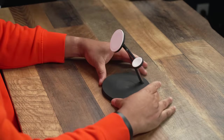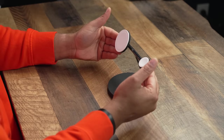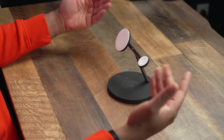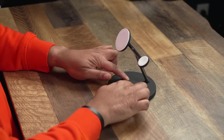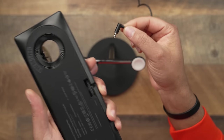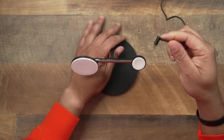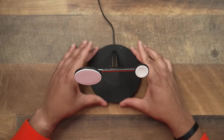Sticking with Belkin — this is the Boost Charge Stand, which is very popular and sold at Apple stores. This one has the same charger and the same plug-in channel as the previous Belkin. The whole base is rubber, same fast-charge Apple Watch support, rated up to 15 watts, and you get three areas: MagSafe for the phone, a spot for the Apple Watch, and a pad for AirPods down below.